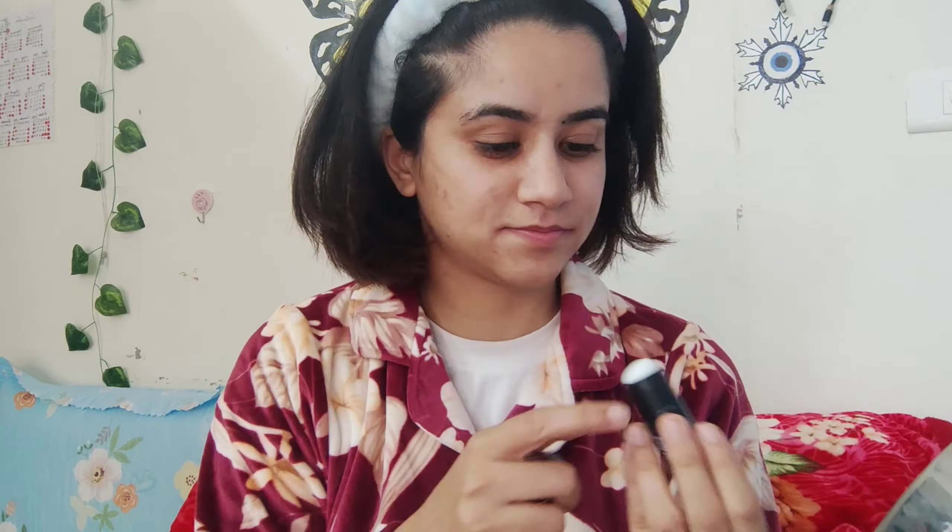We are going to set a shisha. This is sugar primer. Now we are going to use primer — we are going to start applying it so that our makeup has a good base.